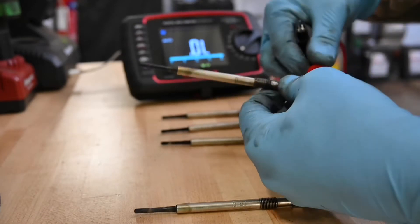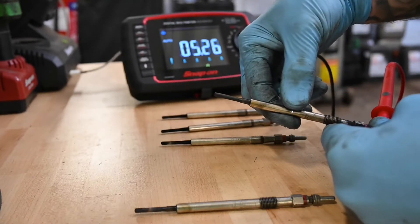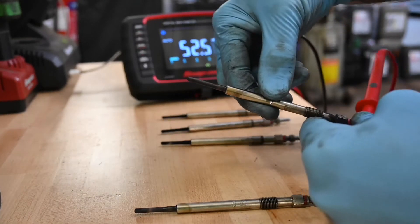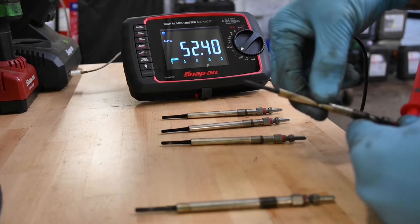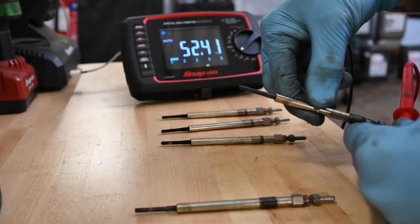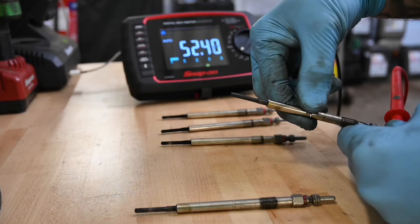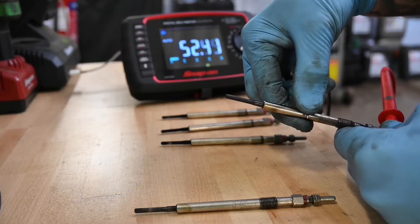Let's test the next one — feed on the end and then off the body. Straight away, if you can see that, we have got 52.4 ohms of resistance. So that is no good. Anything over one — even stretching it to one and a half ohms of resistance — anything over that is considered a bad plug.